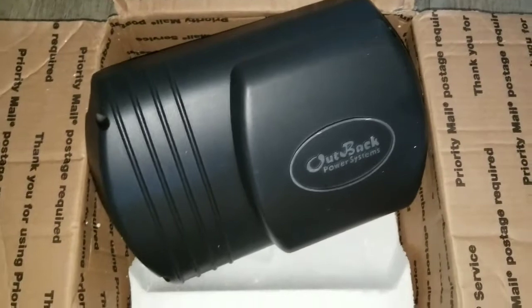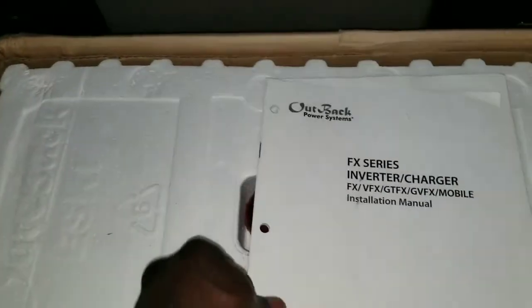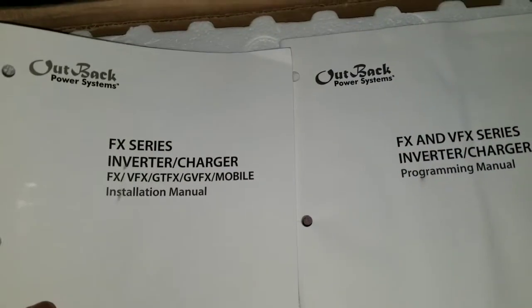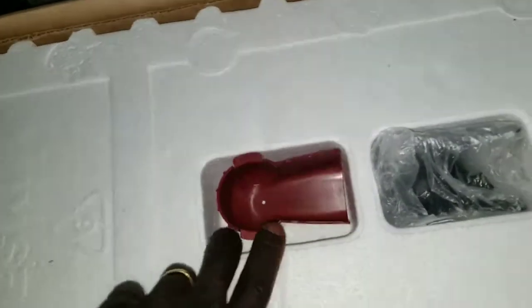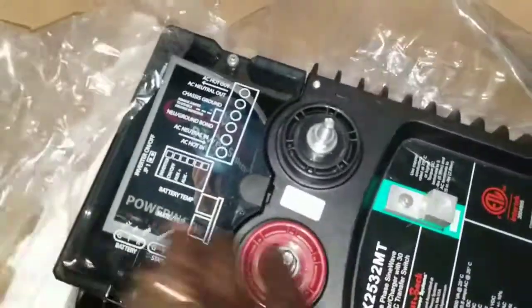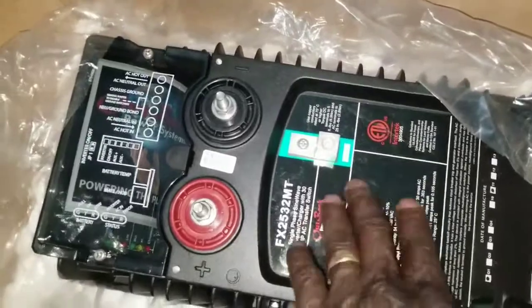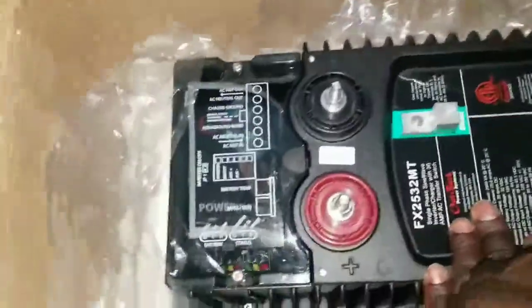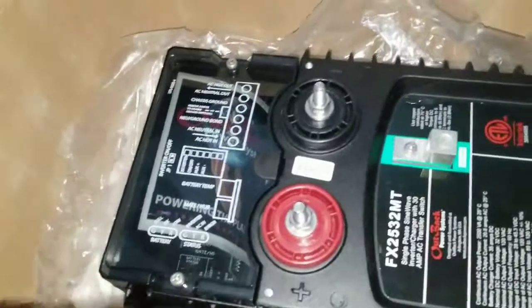We are back at the command center of JW Solar USA. Here are the manuals — don't you just love them. These are the covers for the battery terminals of the inverter. This cover I was talking about is going to sit right here and blow cold air to cool this particular unit, because it's going to get hot after a while and needs to dissipate the heat.